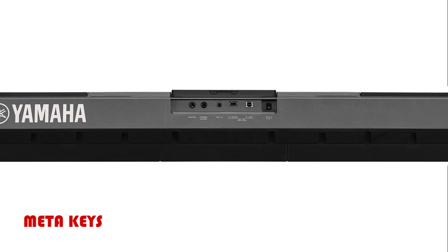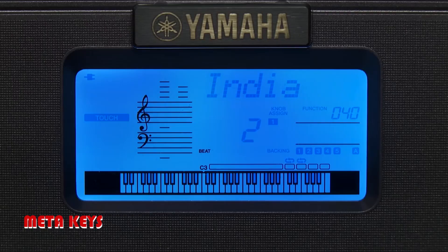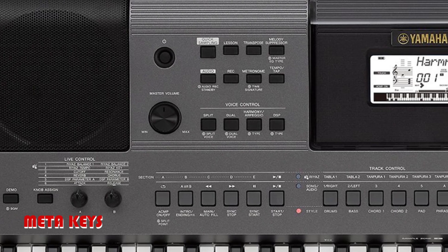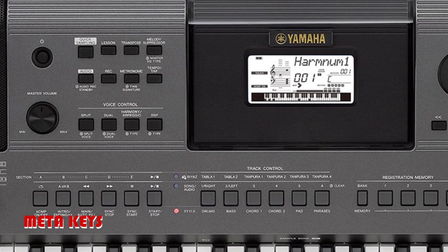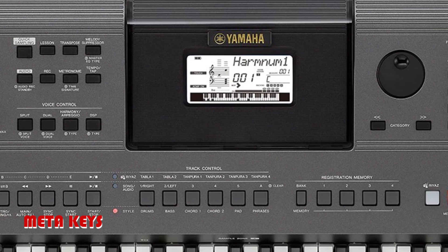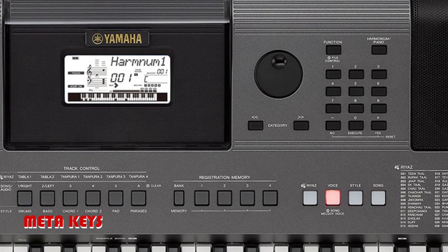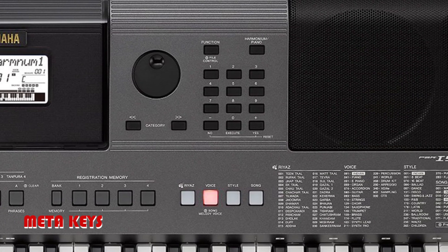12 types of reverb, 5 types of chorus, 6-type master EQ, 26-type harmony, dual, split, arpeggio, multi-fingering style with sync start, sync stop, intro, ending and auto fill. 3 style format also supported.